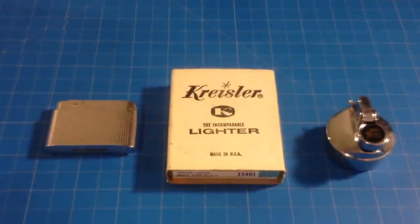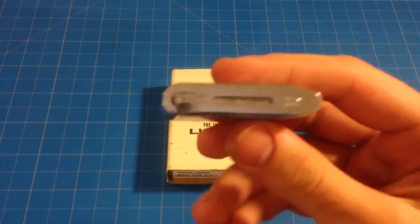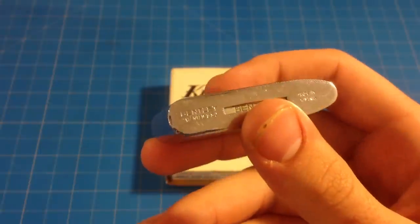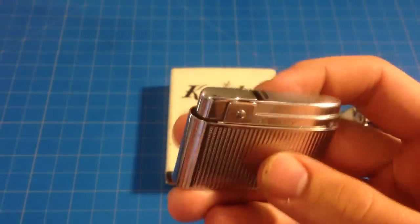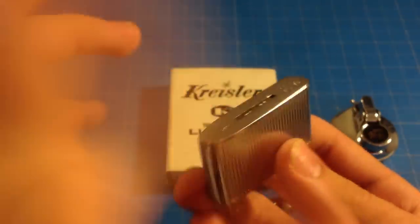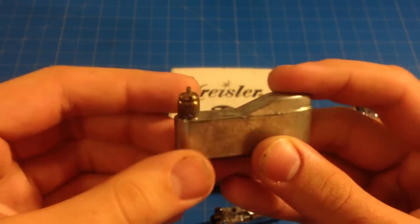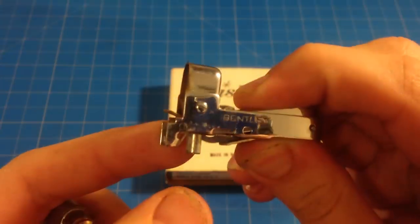Next is the Bentley lighter, made in Austria. Austria is really good at making lighters, I don't understand why, but Bentley is the brand. This one's in really good shape — patented USA. The cool thing about this lighter is just the internals; it's unlike anything you've probably seen in a lighter. You've got this really weird shaped fuel tank, and this is the adjustment nozzle for how high the flame goes, and then you have the whole assembly.